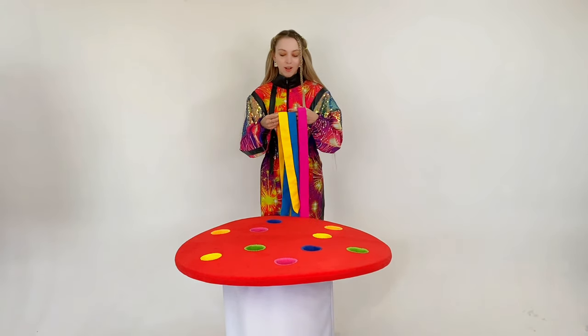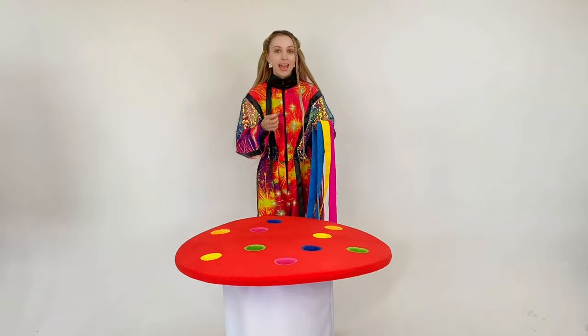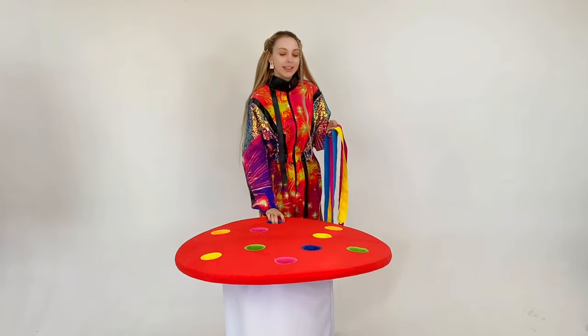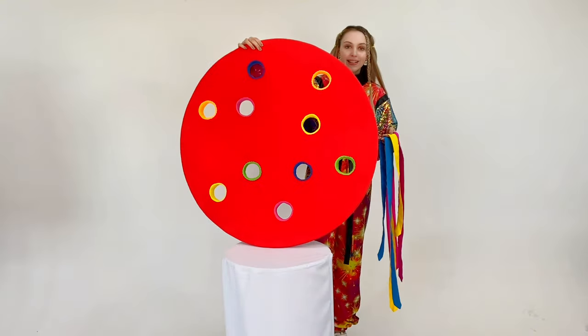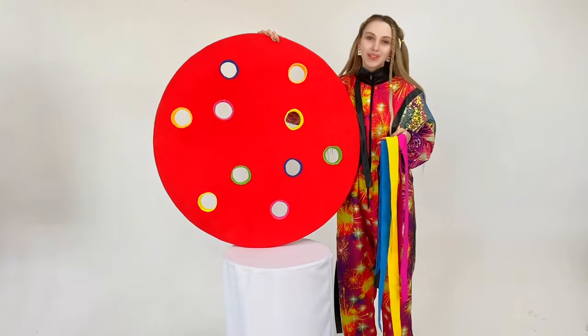The second version of the game: we also distribute ribbons and give a specific task — for example, to build a square or any other geometric shape on this canvas. It's very exciting and unusual. Try it yourself. See you at Carnival Mascot.